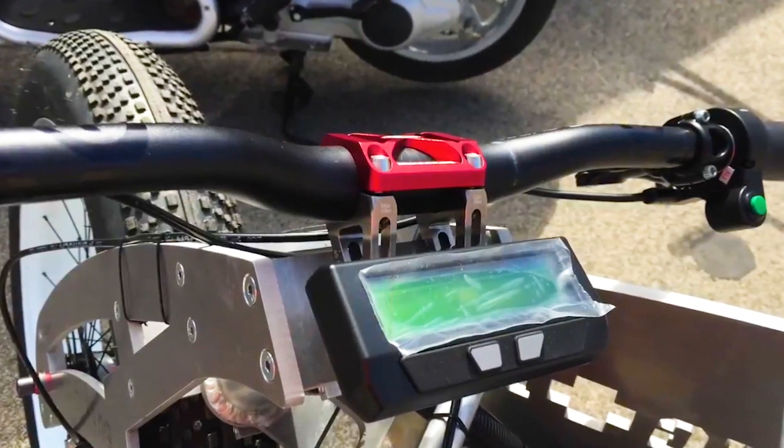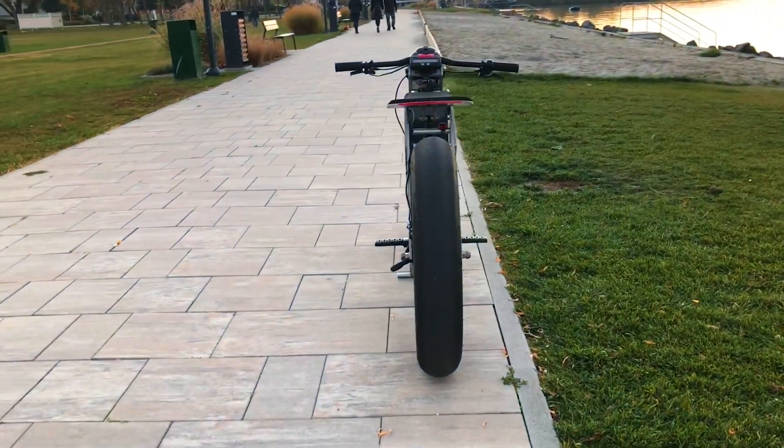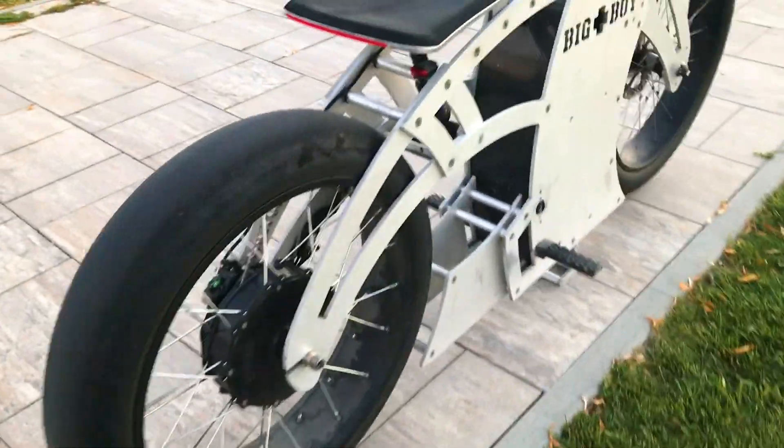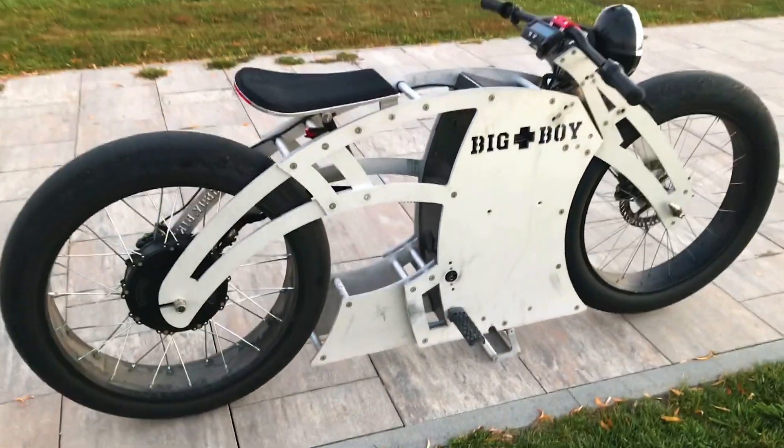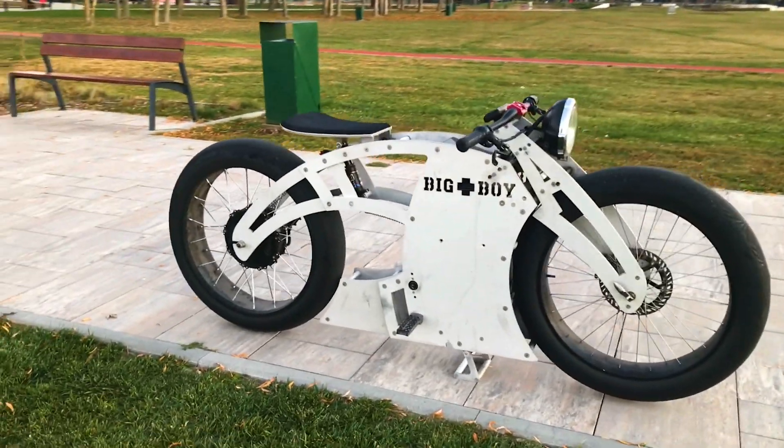This e-bike really caught my attention — it's a simple, super cool chopper cruiser design. I have not seen anything like this before, and this type of platform can be easily adapted to street or off-road with suspension, or anything you want size-wise and power output. Here are the specs of this bike.